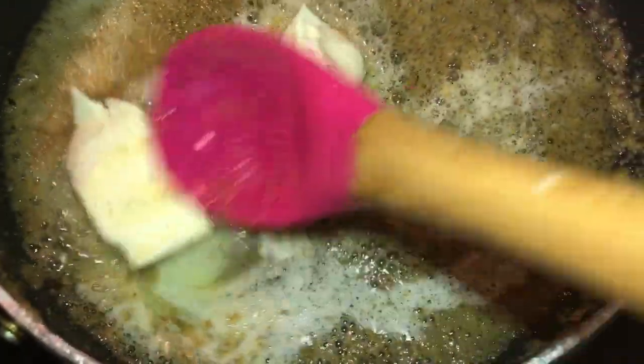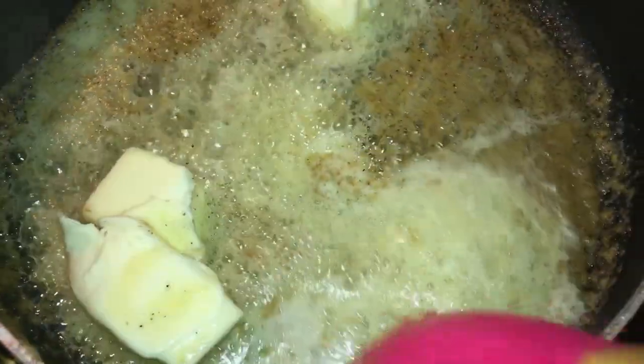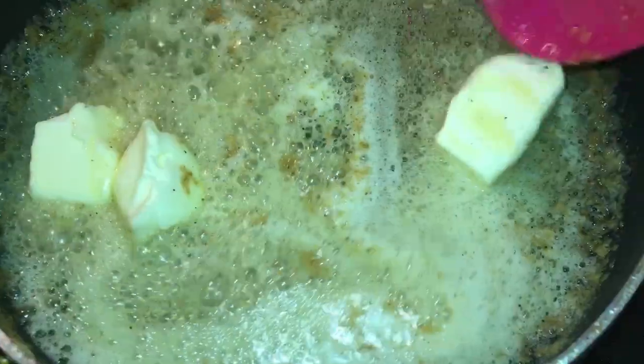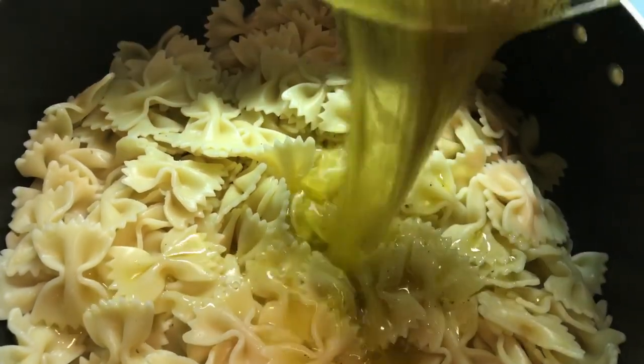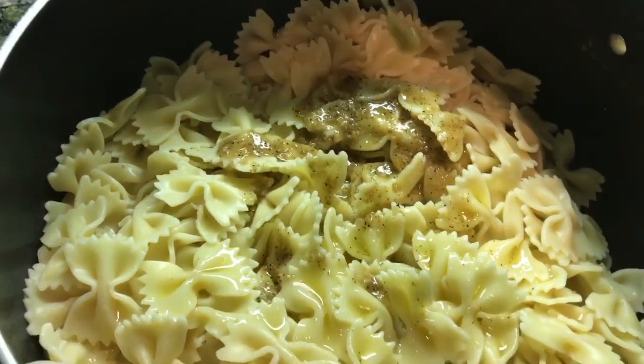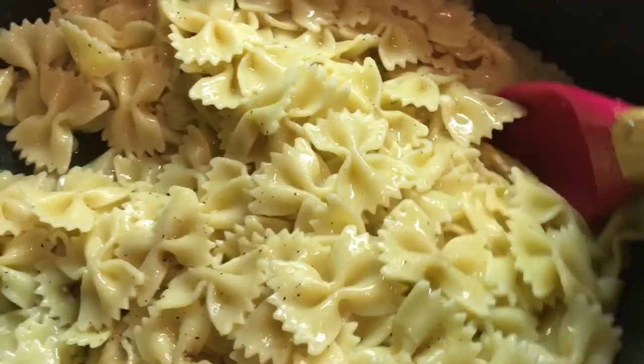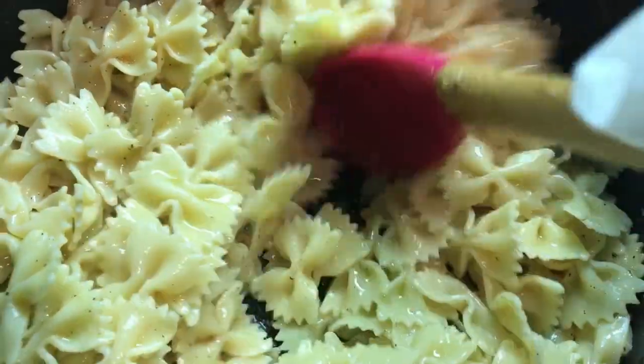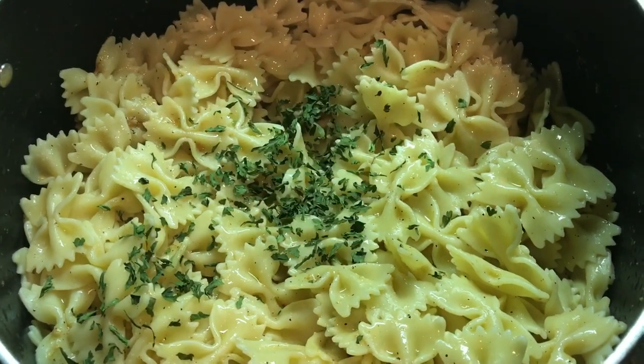Next, add the other stick of butter and melt it up. The pasta is drained and now I'm adding the butter garlic sauce. Mix everything together.